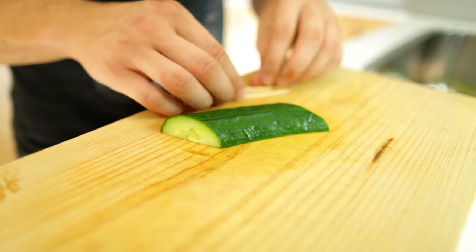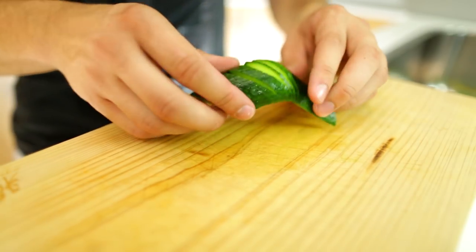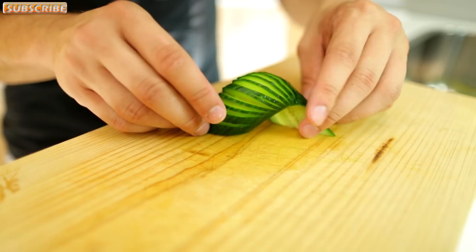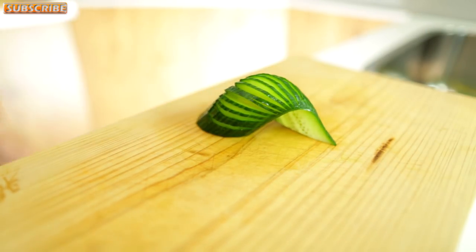Now just remove the toothpicks, and then what you do is you simply arch it out. It doesn't need to be more difficult than this — you just arch it out and there we go, it just looks great.